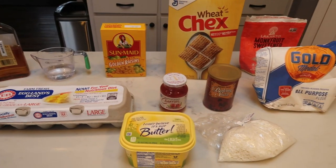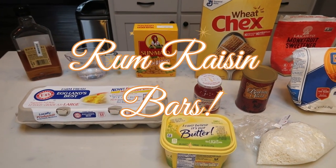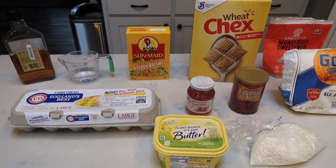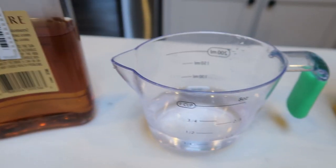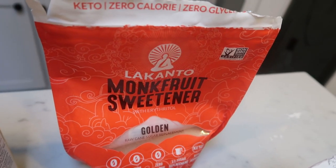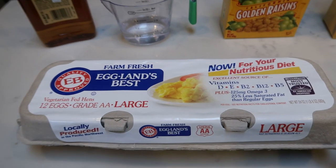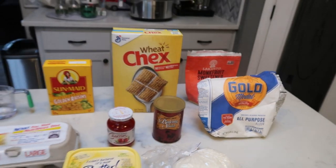For a sweet treat this week, we're going to be making rum raisin bars. These are perfect for New Year's — something you can take to a celebration and help you stay on track, and be delicious to others; they'll never know they're WW friendly. Here's what is in our rum raisin bars: rum, one quarter cup of water, golden raisins, Wheat Chex, brown sugar alternative — I'm going to be using the monk fruit golden — all-purpose flour, baking soda, maraschino cherries, eggs, light butter, and unsweetened coconut. Let's get started.